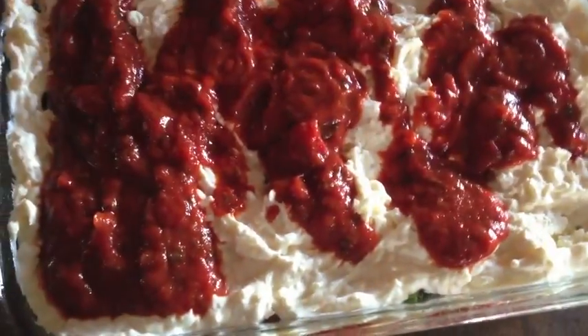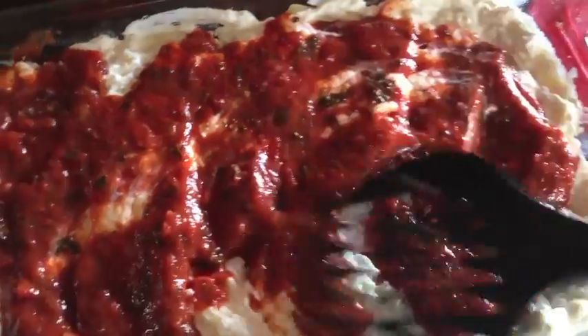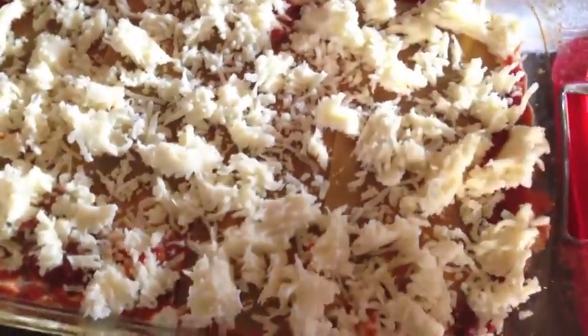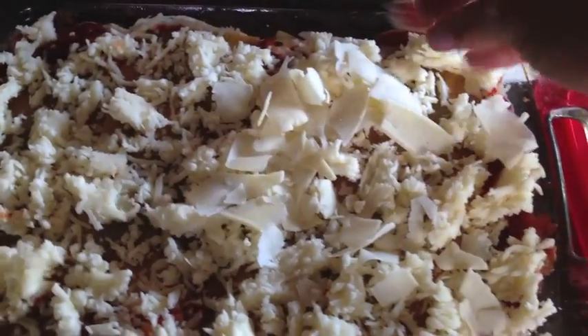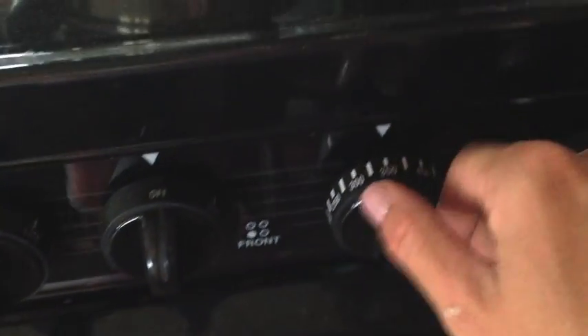If you leave the ricotta mixture a little chunky, it creates a really nice surprise while you're eating. After that, add another layer of tomato sauce. Honestly, the layers don't really matter — just get all your stuff in there. I like thick, distinguished layers though. Top it with mozzarella, then add some Romano Parmesan cheese.